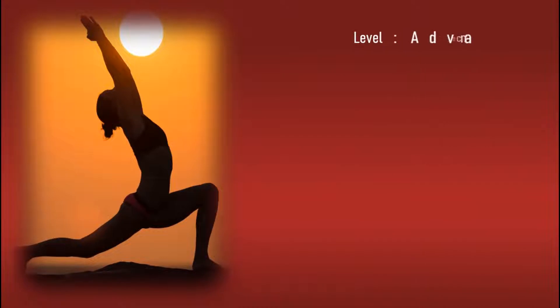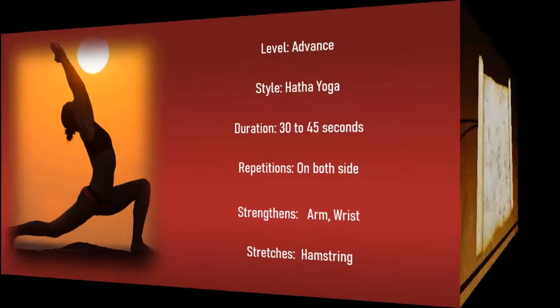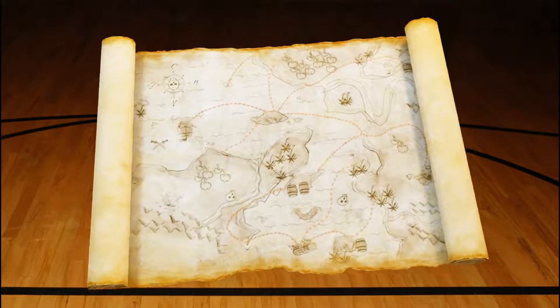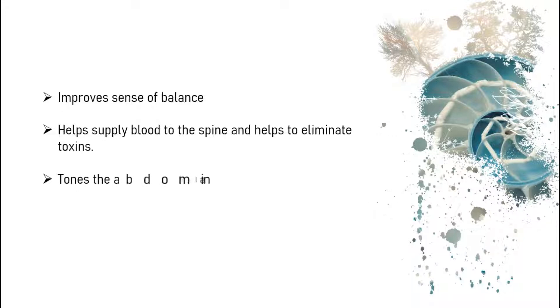Level: Advanced. Style: Hatha Yoga. Duration: 30 to 45 seconds. Repetitions on both sides. Strengthens arms and wrists, stretches hamstrings. Benefits: Improves sense of balance, helps supply blood to the spine and helps to eliminate toxins, tones the abdominals and inner thighs, and develops nervous control.